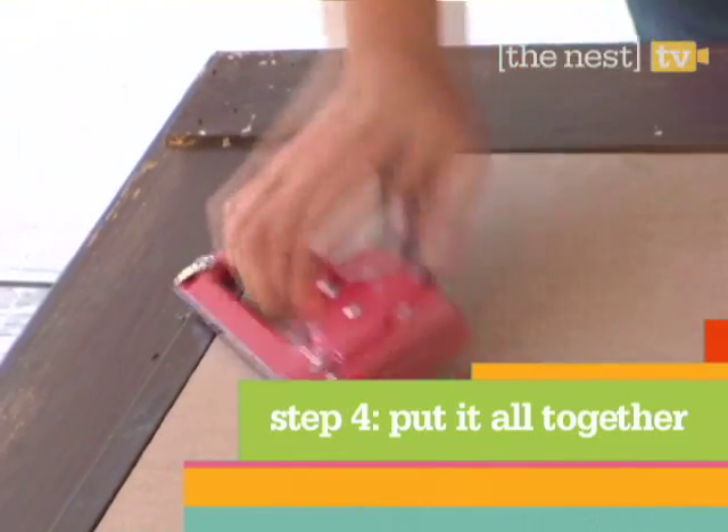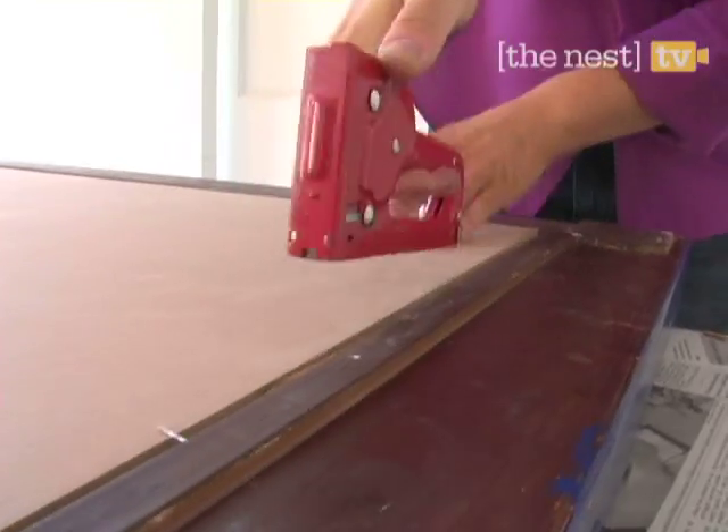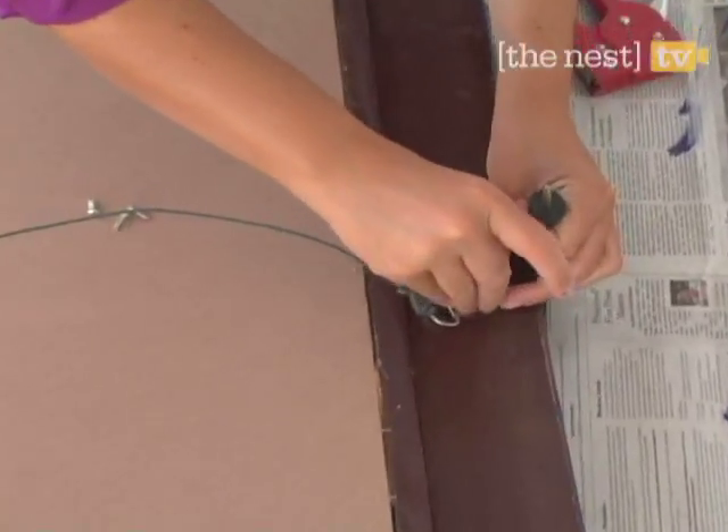Once your frame is dried, attach the MDF board with a staple gun, stapling around the area about every three inches. Then screw on the mounting elements and you're ready to start arranging your art.